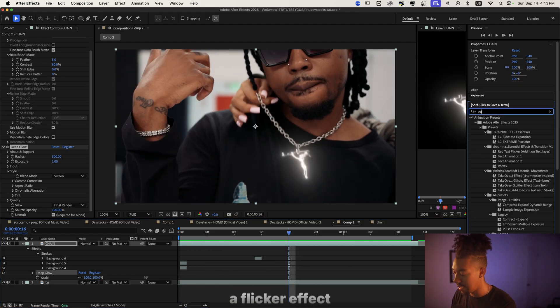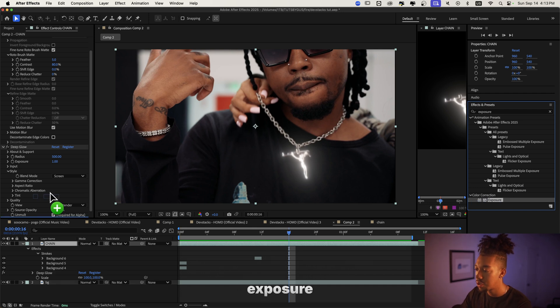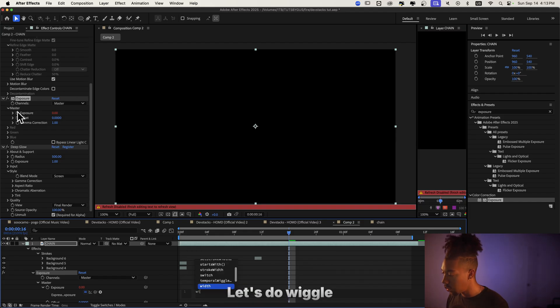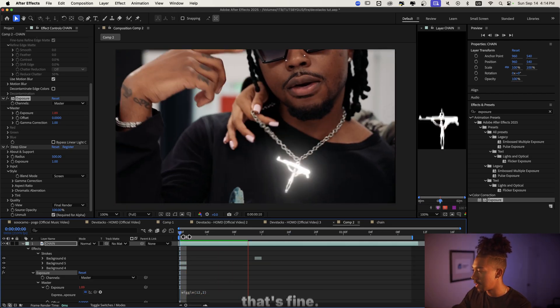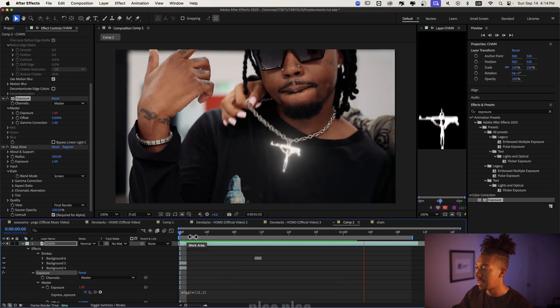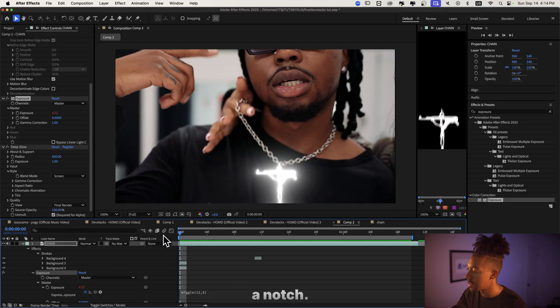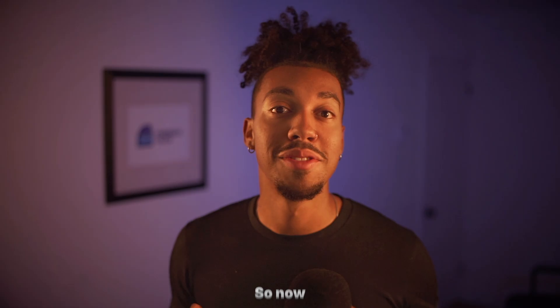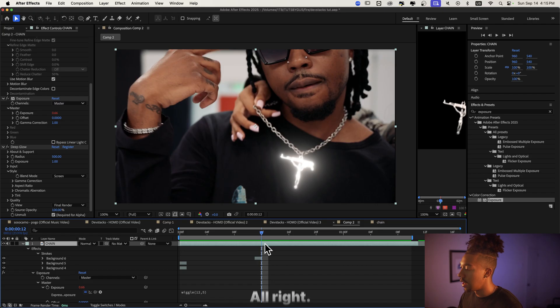I think I want to add a flicker effect to the chain as well. So let's drag Exposure in — we're gonna animate the light. Let's do wiggle with parenthesis, then something like 12 and 2 to see if that's too much or fine. Actually let's try 12 and 5 — oh that's insane, that is super cool. So now we have a cool glow effect with a flicker.